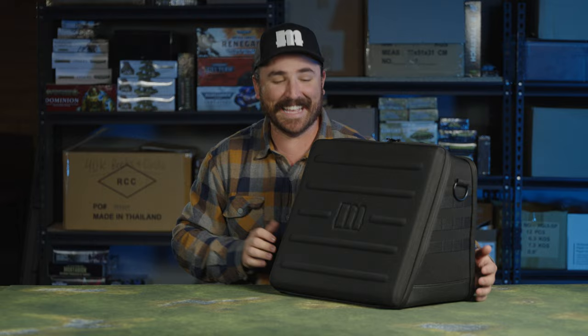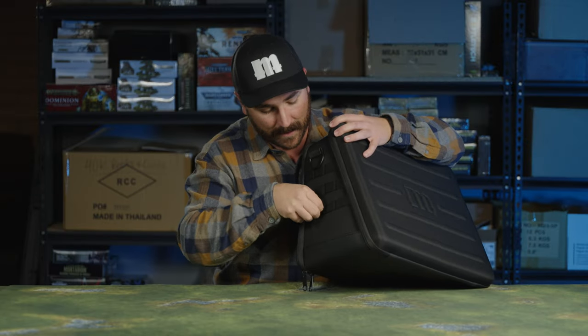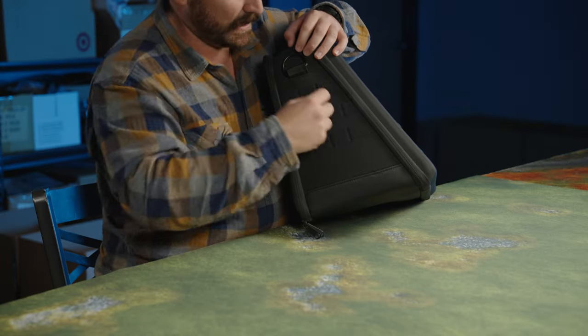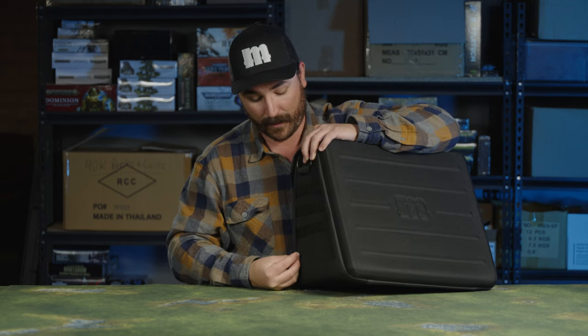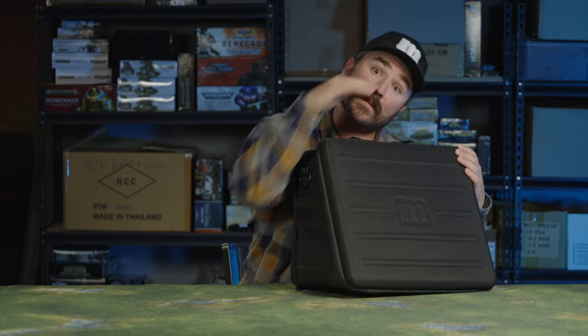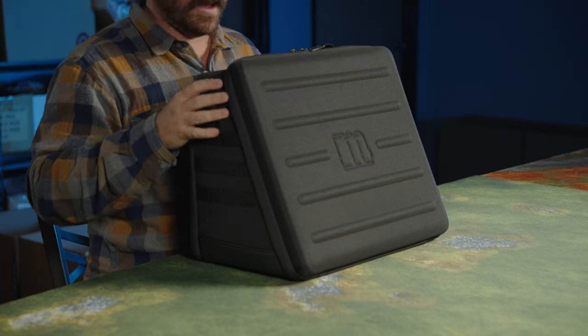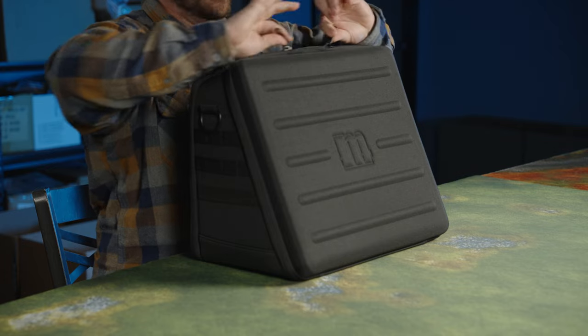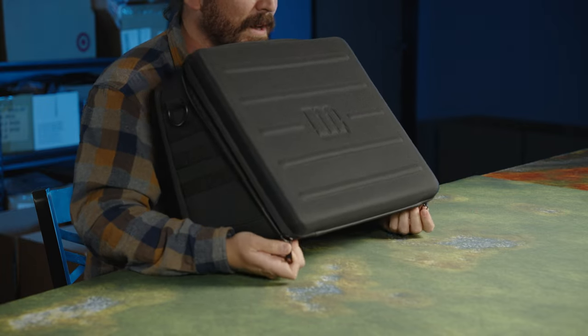This right here is called molle webbing. This could be used for a bunch of different things — you could put hooks here and hook on whatever. The idea I'm going to use it for specifically is putting a light pole in here. If I put a light pole through this and then have my light tipping over like that, you can see why it's your entire station. So right off the bat, good zippers — no resistance, all the way down to the bottom.